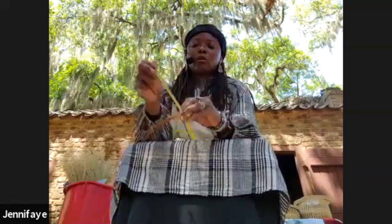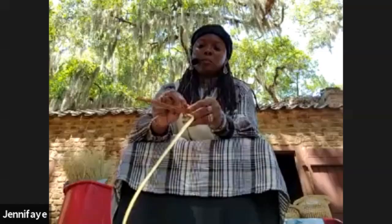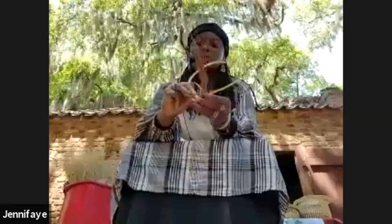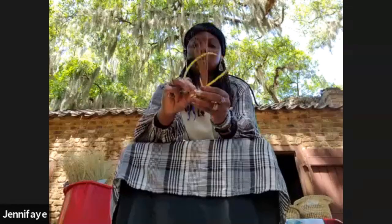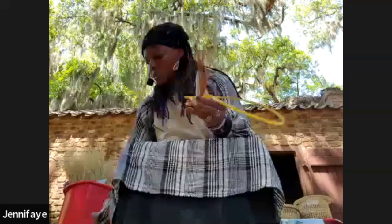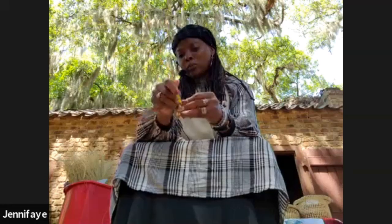My family has been doing baskets for pretty much our whole lives. The fields have been closed for the last three years now — it's not related to COVID, but someone did something wrong and they closed it down. Any sweet grass we come across we try our best to hold on to as much as we can because we don't know if we're going to get any more. So that's one reason why when I have classes I tell my students: if you drop them on the floor you need to pick it all up. Do not waste anything, and they understand because I explain what's going on with the grasses.